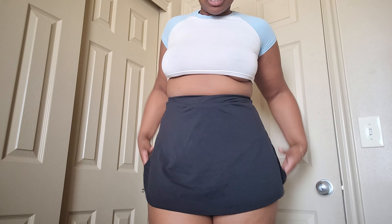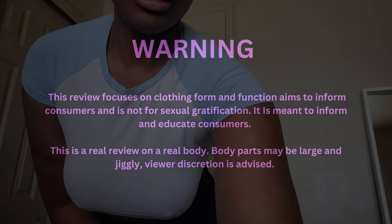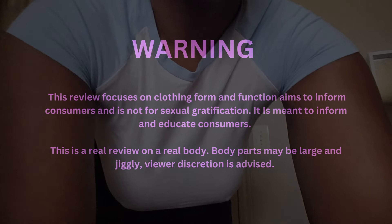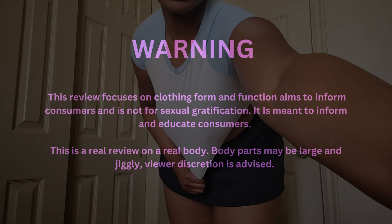This one is a fairly new one. It's also really high up. Let me start off by saying that this video is strictly educational and is not meant for sexual gratification. I am just purely showing you what clothes look like on my body.